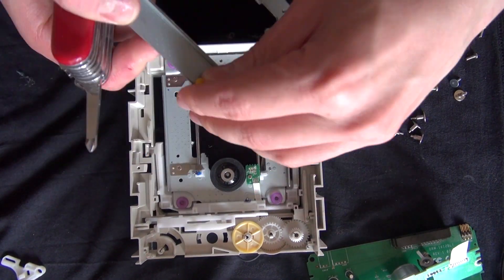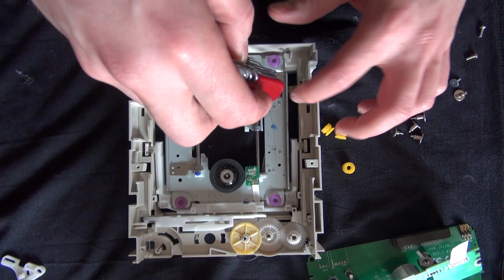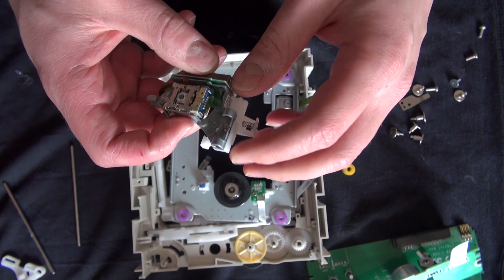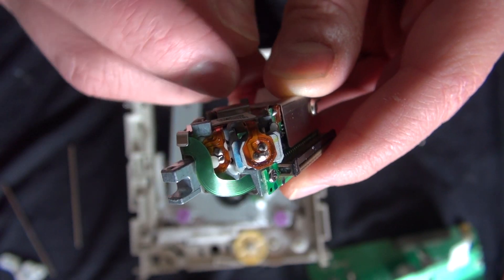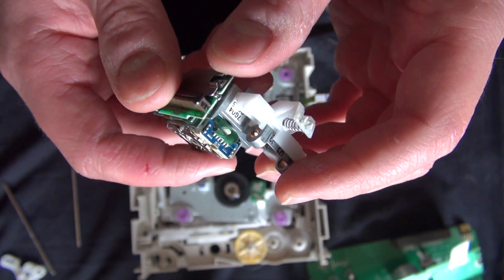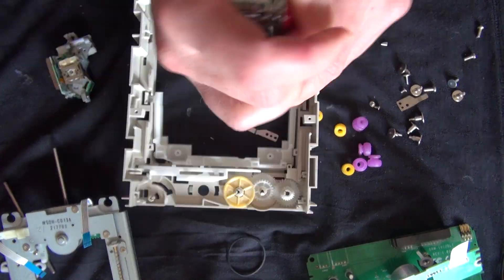Now I'm going to go ahead and remove these little squishy things. Maybe those could be useful. So now I'm going to remove the laser diode and infrared reader. This could be very useful. That's the laser diode, and the other is the infrared sensor. And that's just a lens to amplify and to control the laser.